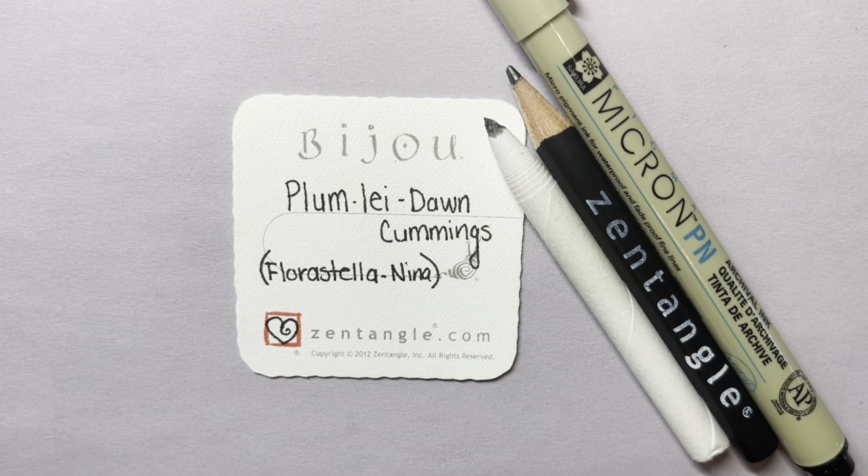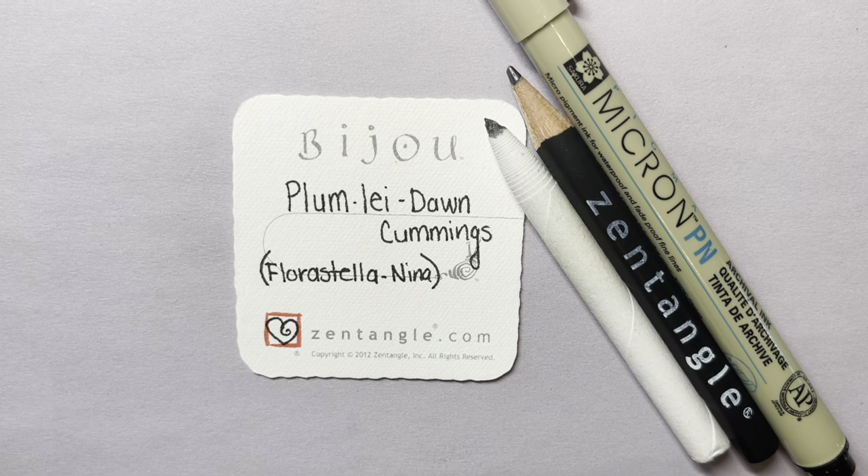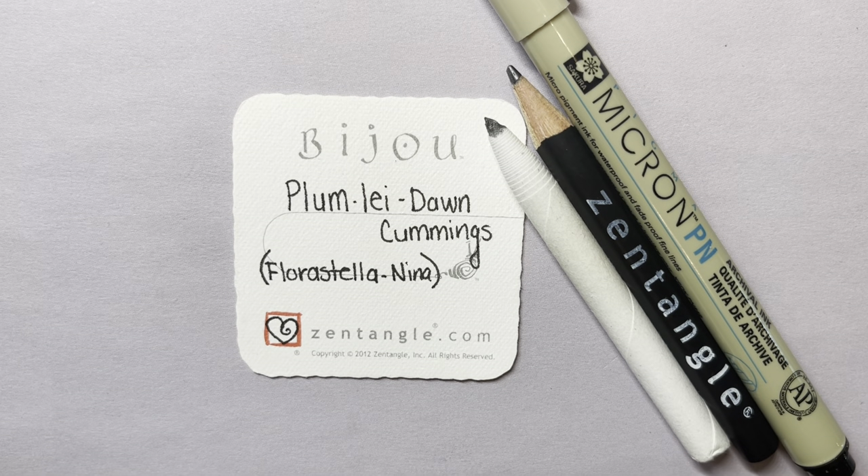Hello, my name is Kelly Bluen. I am a certified Zentangle teacher. Welcome to 15 Minutes of Zen, where I guide you through creating a little piece of art using the Zentangle method of drawing.